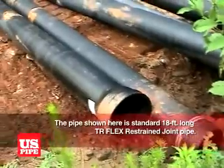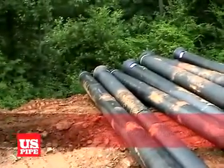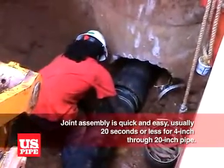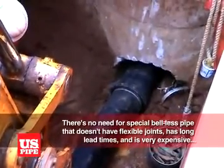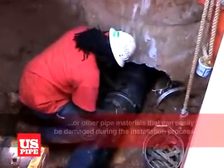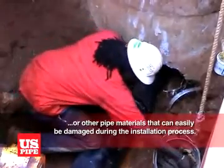The pipe shown here is standard 18-foot long TR Flex Restrained Joint Pipe. Joint assembly is quick and easy, usually 20 seconds or less for 4-inch through 20-inch pipe. There's no need for special bell-less pipe that doesn't have flexible joints, has long lead times, and is very expensive, or other pipe materials that can easily be damaged during the installation process.